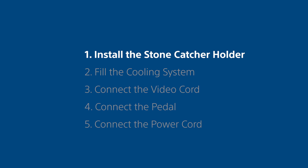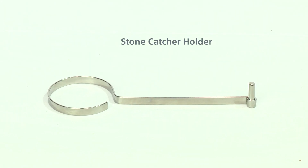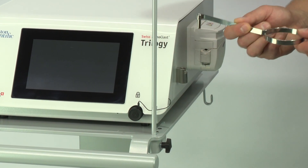Step 1. Install the stone catcher holder. Insert the stone catcher holder in the dedicated space on the side of the unit.